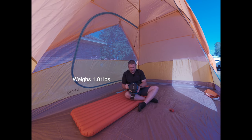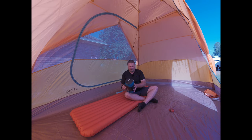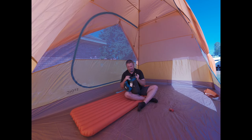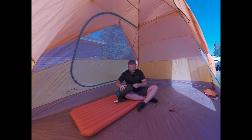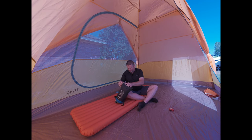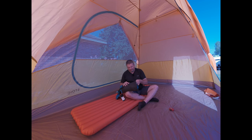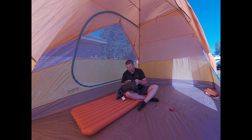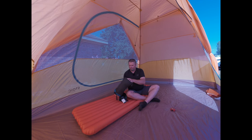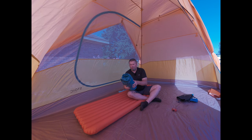Let's get it out and take a look. They do come in different colors — I chose the blue. I haven't even taken this out of the stuff sack yet, it's my first time, so I'm interested to see the quality of the materials. So far the stuff sack is a really nice, robust, lightweight design — very easy to use, with a strap to pull your bag out.